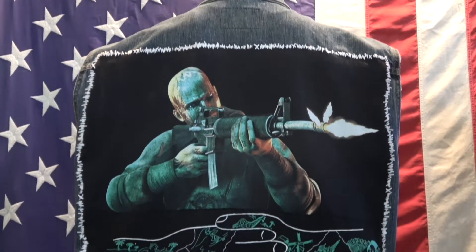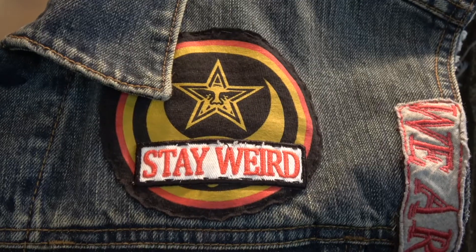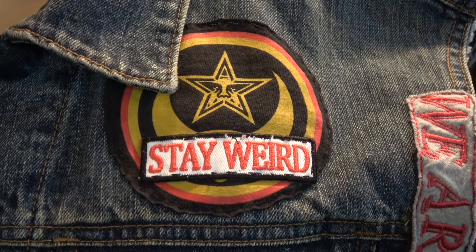My so-called life is sponsored by... How's it going? I am Godless Sewing and this is the Godless Sewing channel.